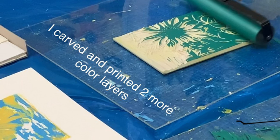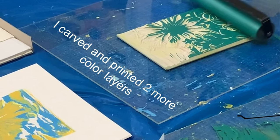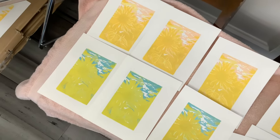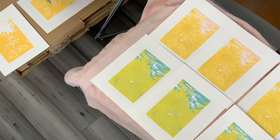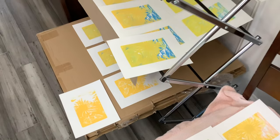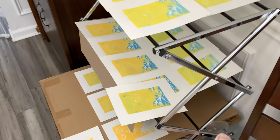I forgot to film this, but I carved and printed two more layers of colors. I made a second lighter color in the background for the sky. As you can see, there's a difference between the cooler colors versus the warmer tones — the yellow that got printed on top of the blue looks a little green, and the warmer tone looks a little more orange.